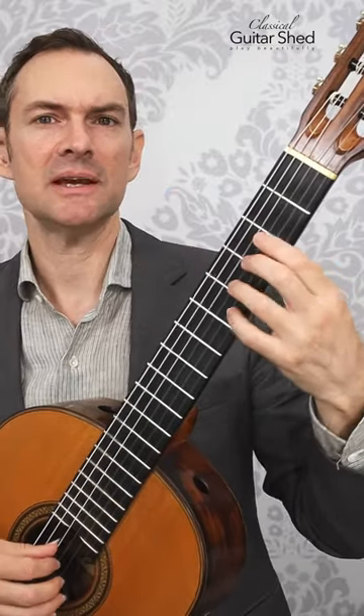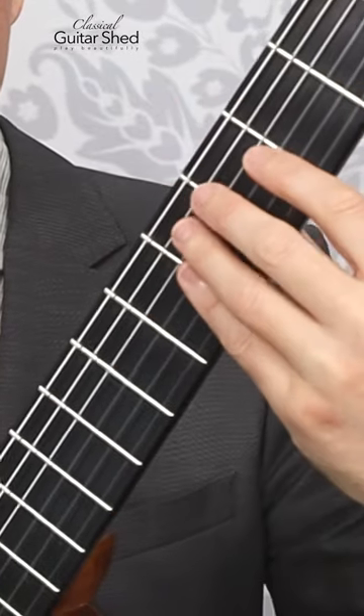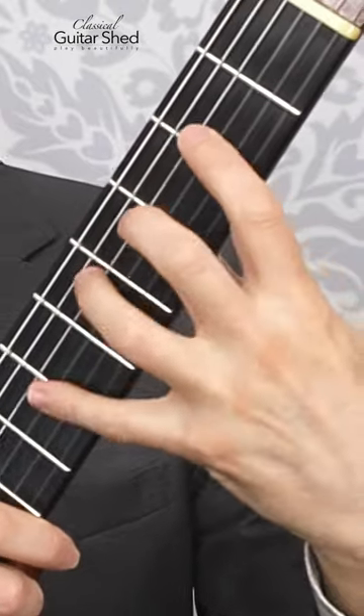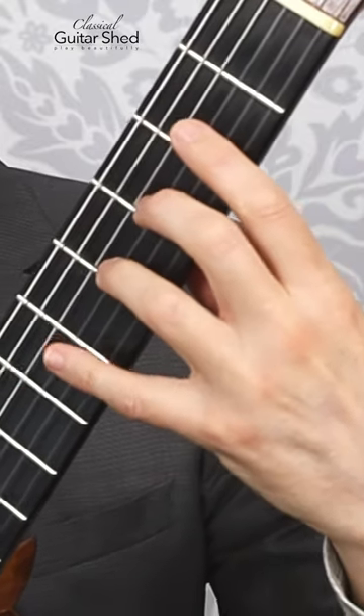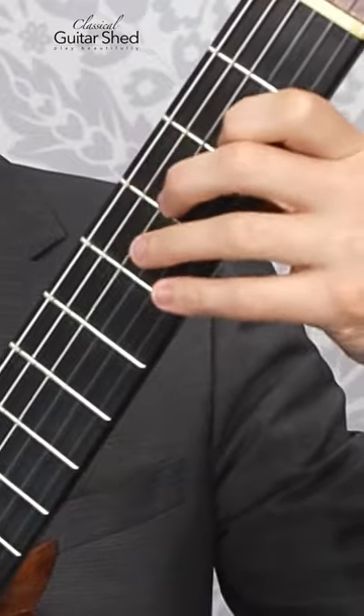That said, we typically have better stretch when this part of the hand is parallel to the bottom of the neck. That can give us more reach to get up by the fret, so that's a good start.